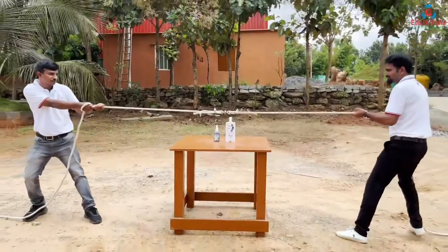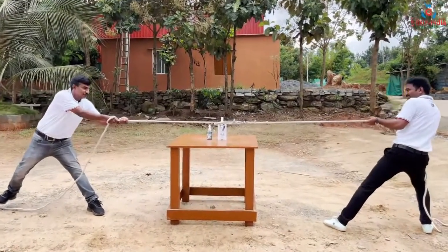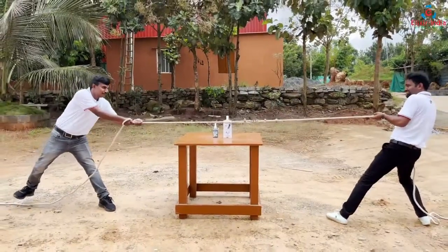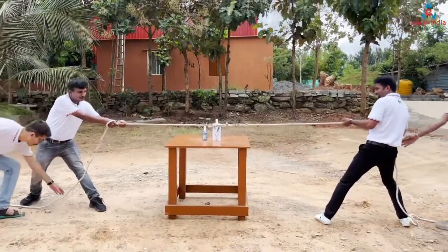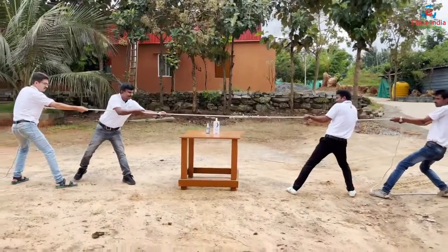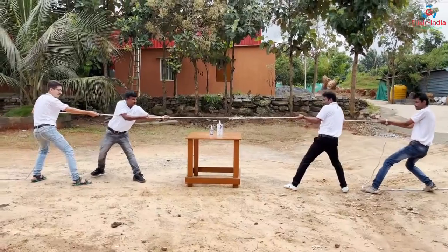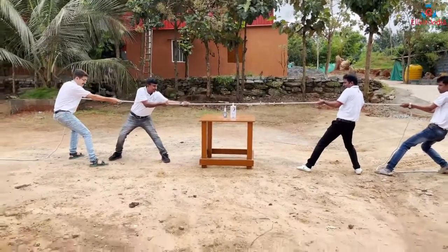And now we'll start the tug of war. Ammar and Sharon will also join in.